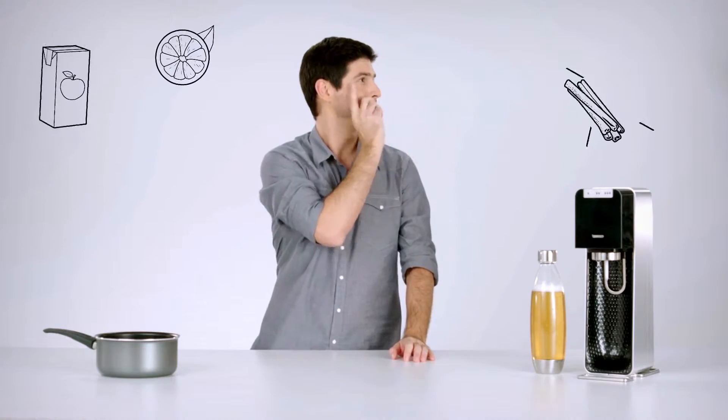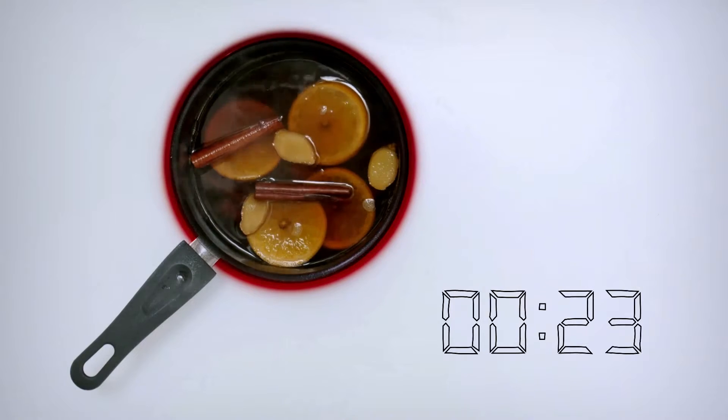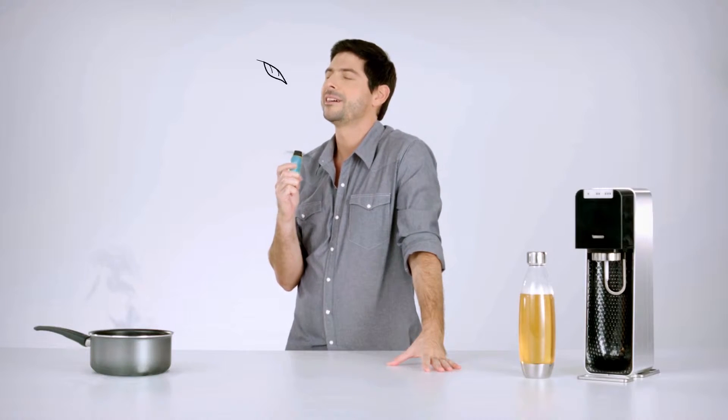Heat apple juice, sliced orange, cinnamon and ginger in a medium sized pot and bring to the boil. Reduce the heat and simmer for 30 minutes and leave to cool.